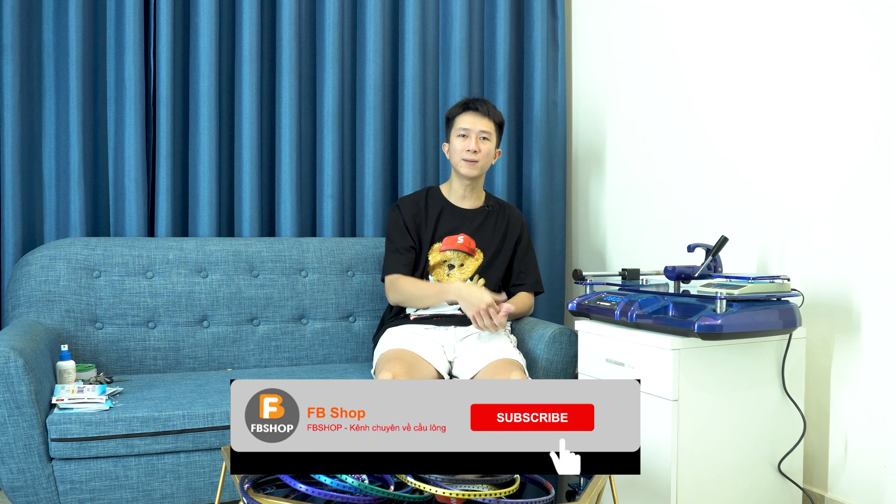Rất lâu chúng tôi mới quay lại làm review, giới thiệu những sản phẩm tầm giá. Trong đợt này chúng tôi sẽ làm nhiều hơn nữa để phục vụ tất cả anh em. Anh em nhớ theo dõi nhé. Xin chào và hẹn gặp lại. Anh em nhớ like, subscribe kênh YouTube của EBSOP, chia sẻ cho bạn bè, và nhấn nút chuông để đón chờ những clip tiếp theo. Bái bai!